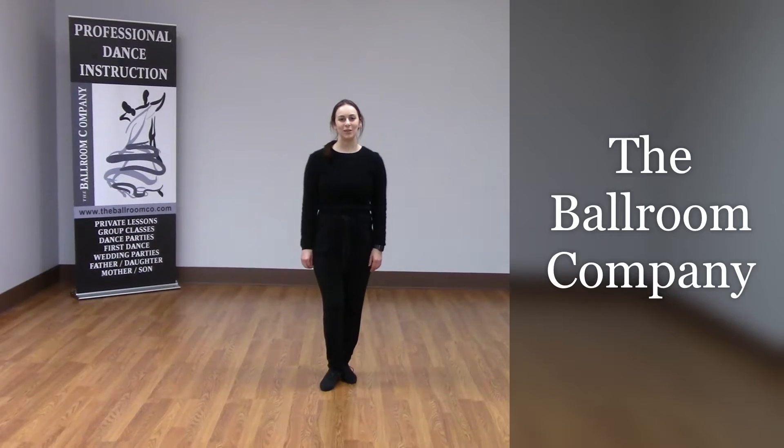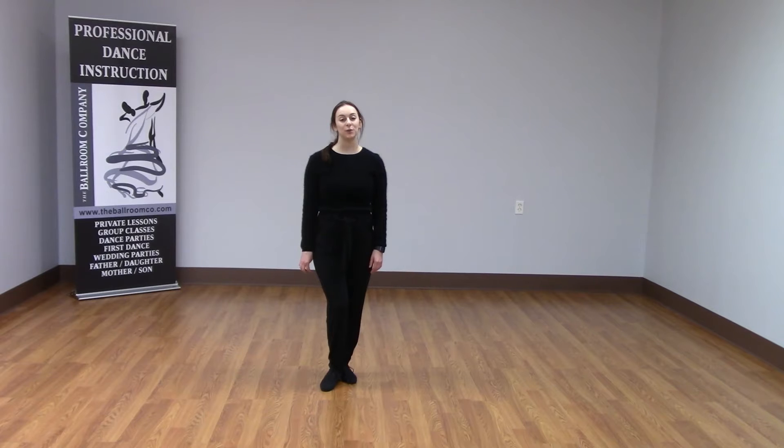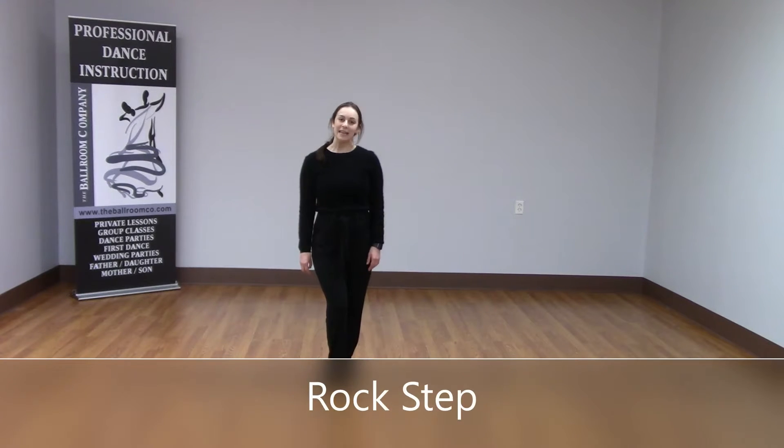Hi everyone, welcome back to TBC Tidbits. Andrea with you here today, and today I'm going to give you a few tips on how to improve your rock step in the East Coast Swing.